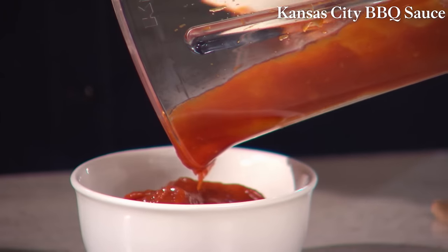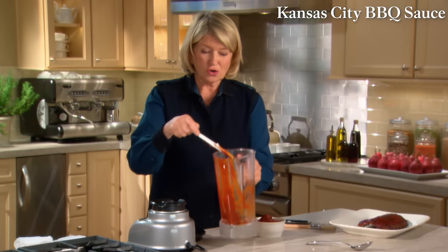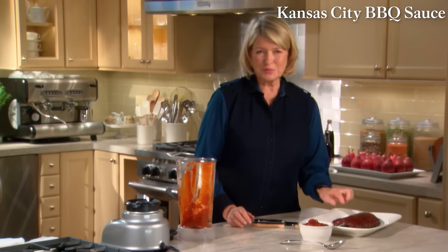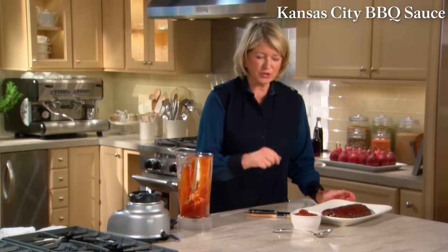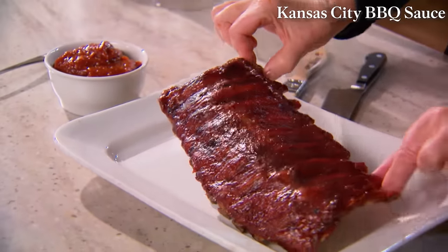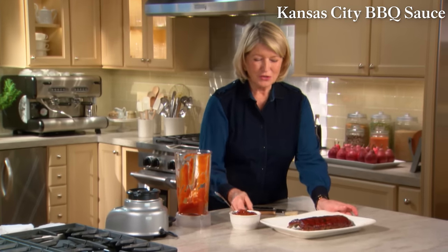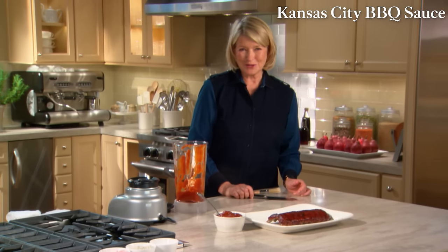Transfer the sauce to a bowl or jar. While you're grilling — your ribs, your chicken, your pork — just in the last five minutes or so, brush on the sauce. These baby back ribs have been perfectly grilled. Taste them and decide if you're going to make this sweet Kansas City barbecue sauce.